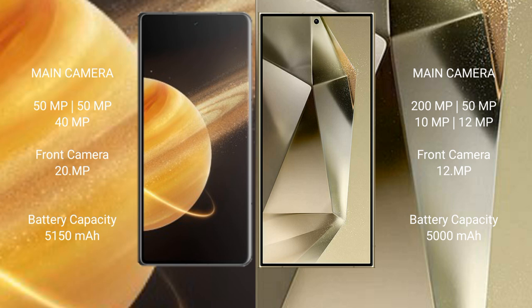Honor Magic V3 has a 5150 mAh battery with 66-watt fast charging support. Samsung Galaxy S24 Ultra has a 5000 mAh battery with 45-watt fast charging support.